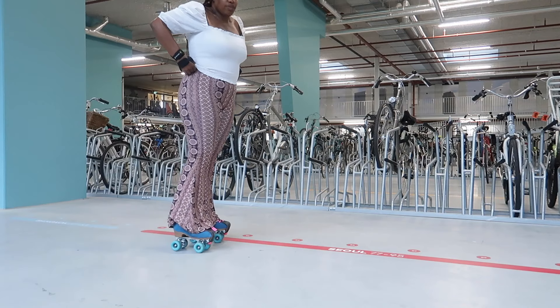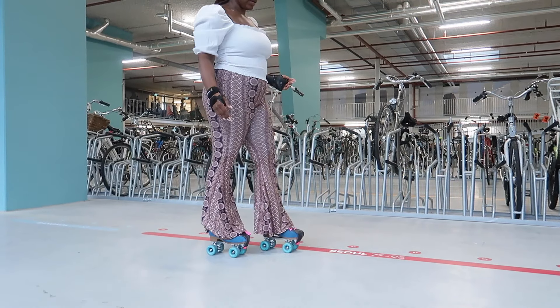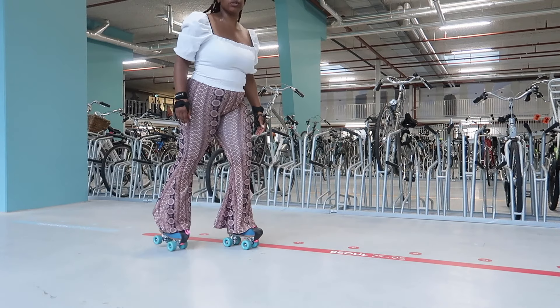Now it's time for the interesting part — turning. Turning is a very mental thing. You have to get over your fear because if you have fear, you're going to do it half-assed, halfway, and that is what's going to make you fall. You have to commit to the jump once you decide to do it. When jumping and turning, you want to land on your dominant leg because that's where you are most secure.